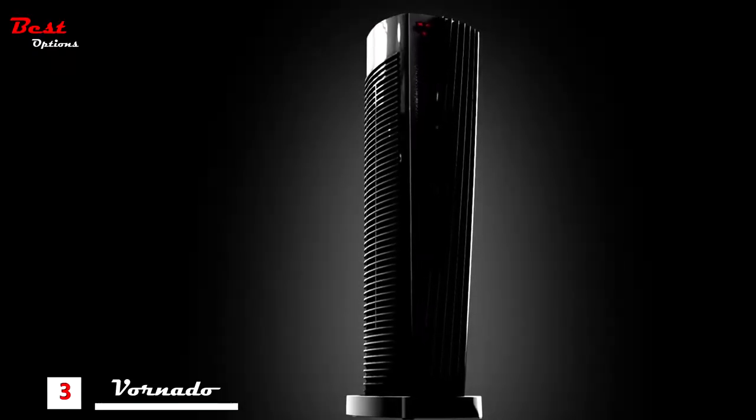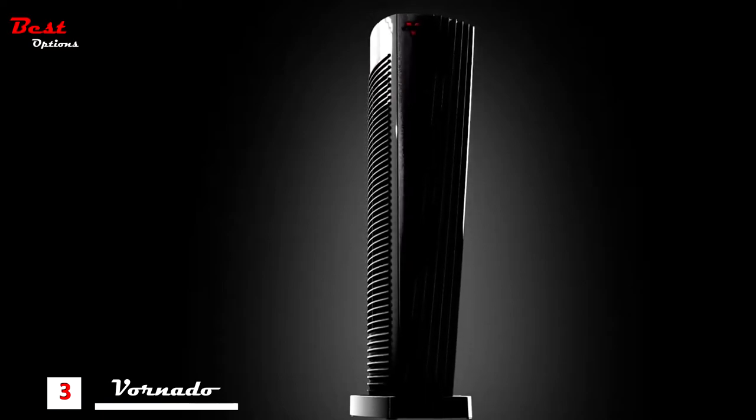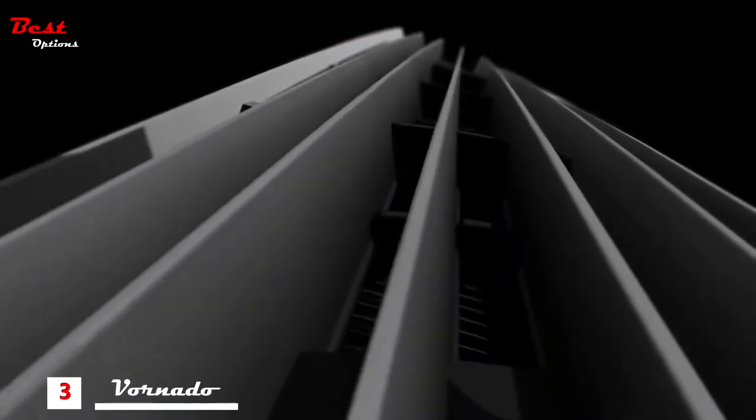When Vornado set out to build a tower heater, we challenged everything from look, to feel, to function.